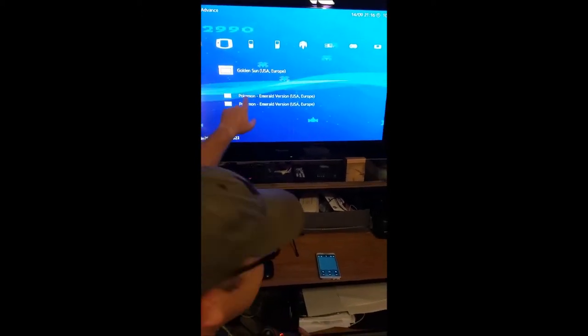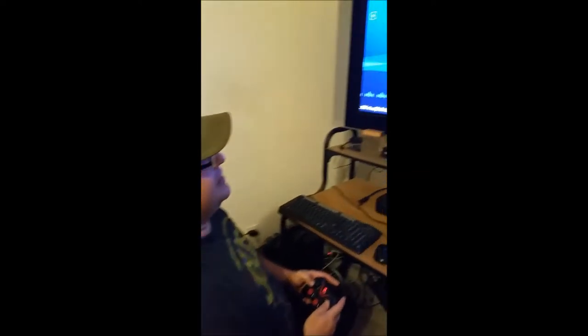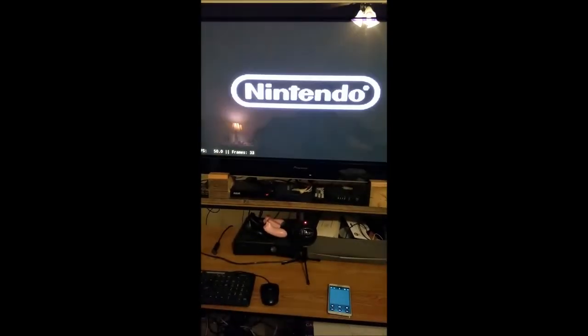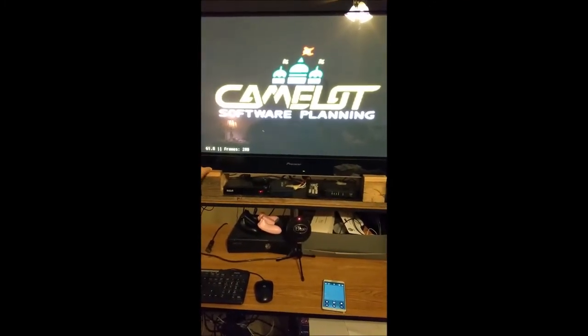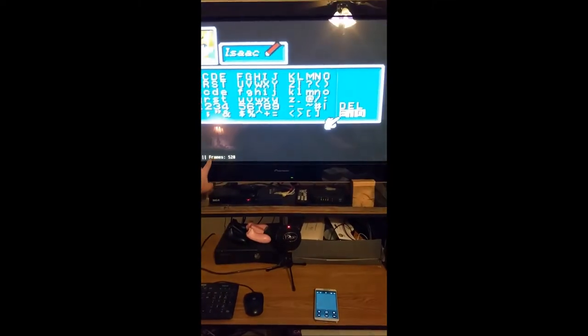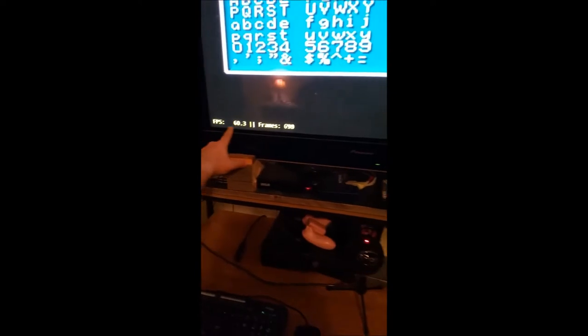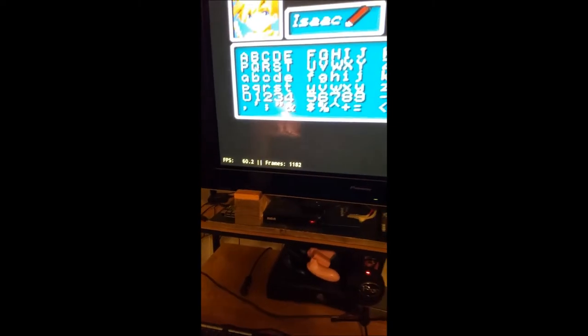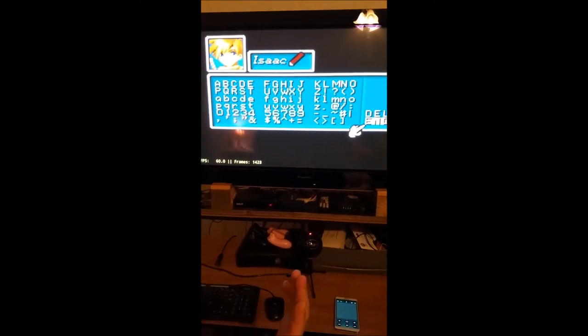Golden Sun — if you've been using handhelds or PC emulation, this is one of those games that's really hard to emulate. It's got a lot of sound glitches and problems. Let's see how it does on the Fire Stick with RetroArch. I have the frames per second shown in the bottom of the screen — it's showing 60, which is as good as it gets. No frame rate loss yet, and I'm not hearing any music glitches.